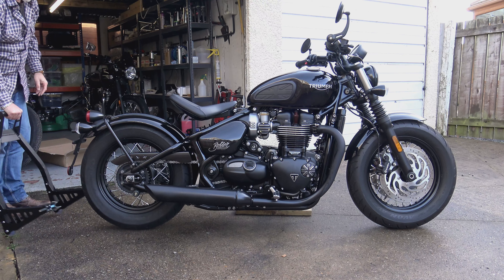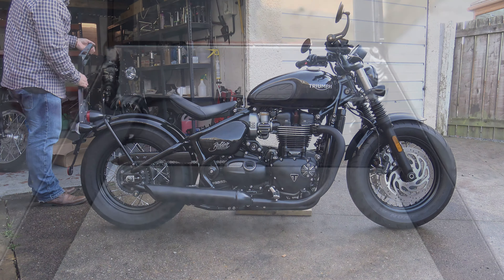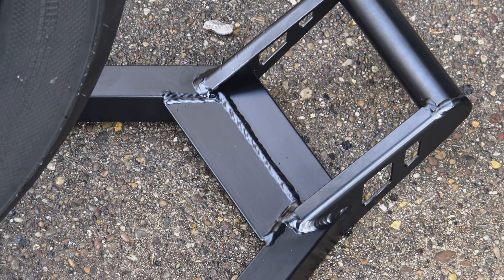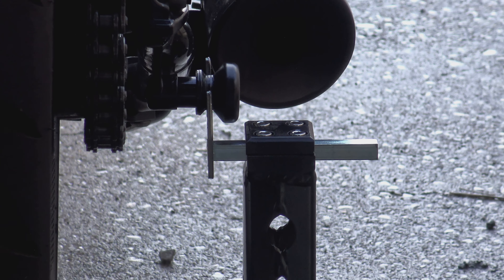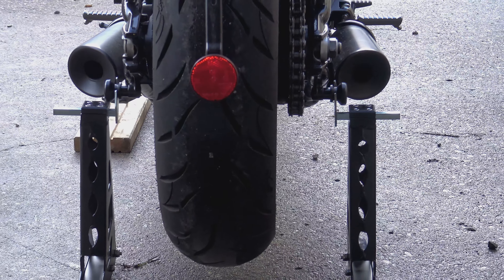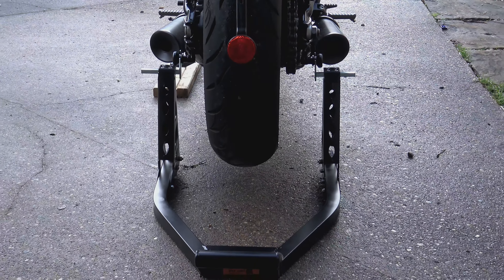As for this paddock stand — at the end of the day you get what you pay for. This is just over half the price of what you'd normally expect to pay for a good paddock stand. It has some flaws and it's not perfect, but I certainly think it will give you several years of use. Just check and inspect it regularly for any signs of stress or signs it may be about to fail. I'll leave a link for it in the video description below, and also a link for those R&G bobbins. Thanks for watching — I hope you've enjoyed this video and found it useful. If you have, please leave a like and subscribe. I'll be back next week — until then, ride safely, watch your toes, and I'll see you soon.